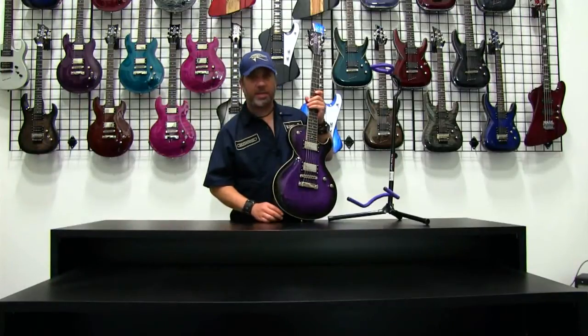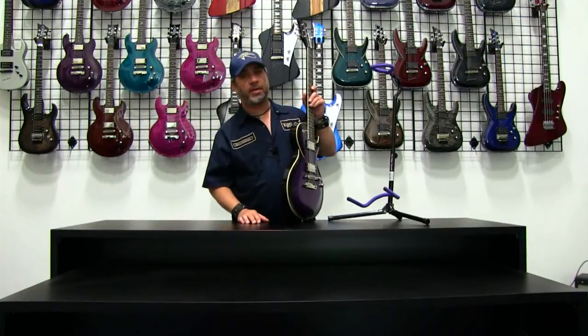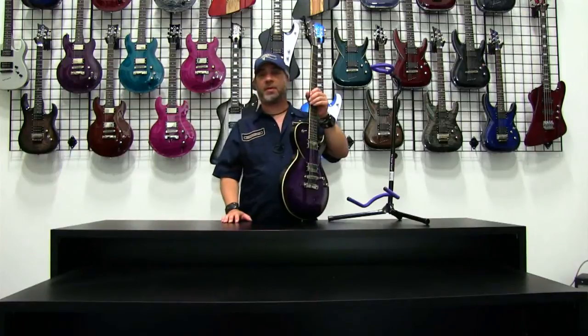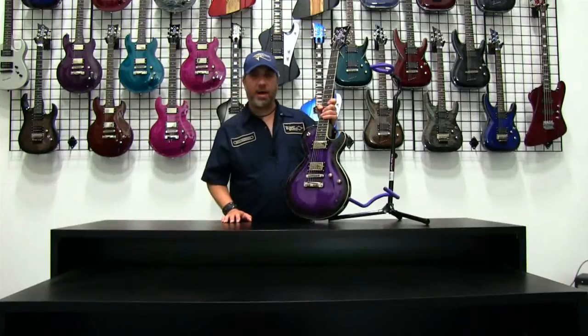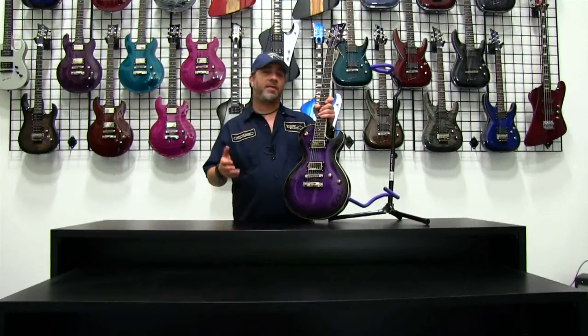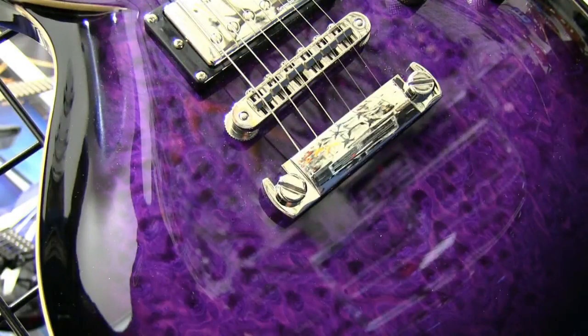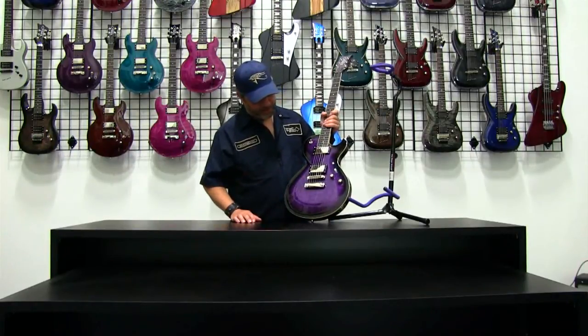This particular one is a bound body as well. You'll notice the cream binding that goes all the way around the body, as well as having the fingerboard bound on both sides, giving you a real nice feel to the fingerboard — always a top-rate, dressed-up feature. This one is a mahogany body. As you know, mahogany is one of the superior woods for guitars, and this one happens to have a bird's eye maple top. You can see the grain patterns in the wood.